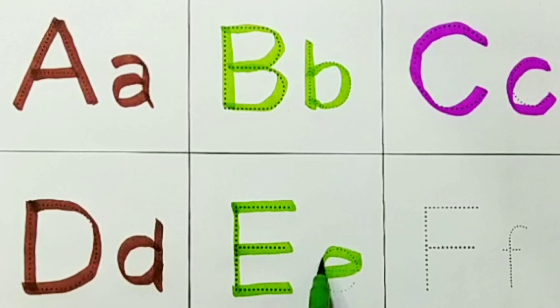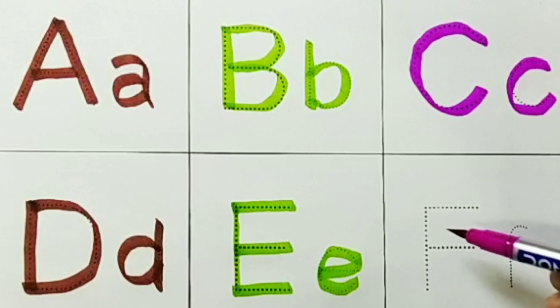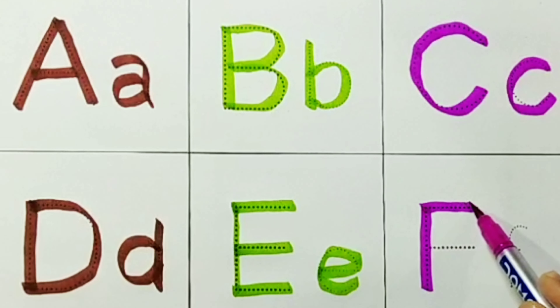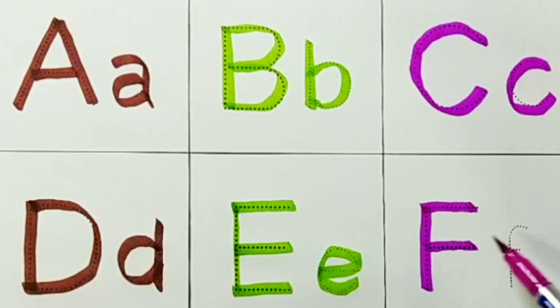Pink Color. Capital F. F for Fish. Small F.